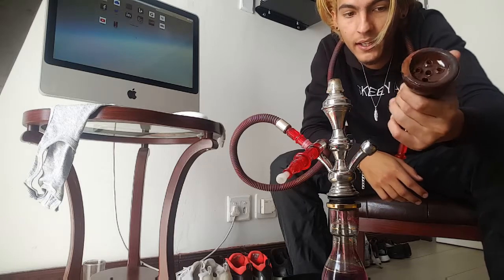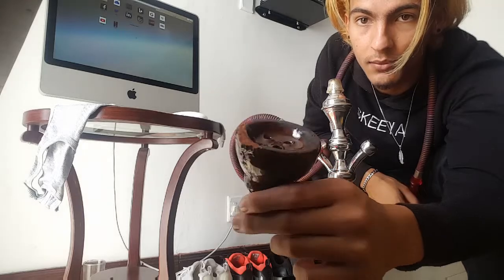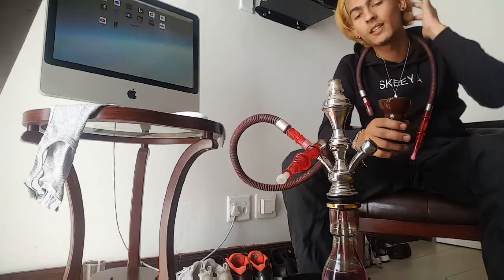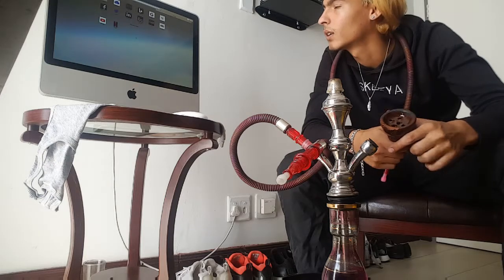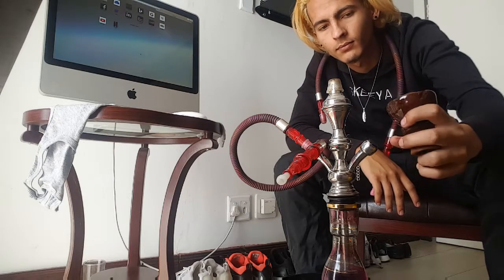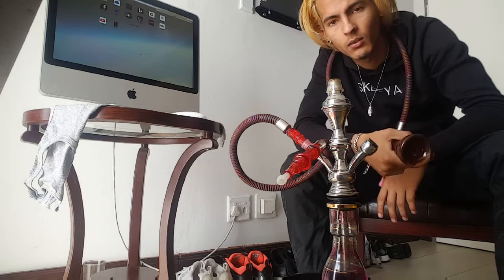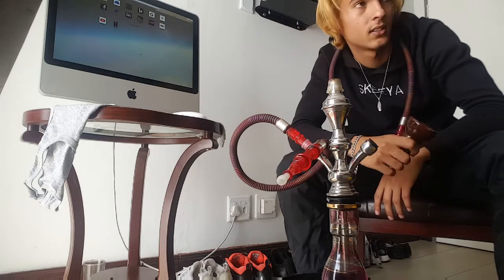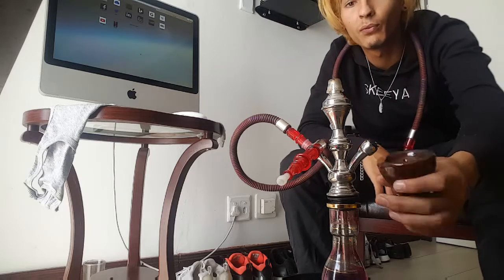I don't really like these heads because they're clay — look at this, it just chips everywhere, and it chips on top here. It's not really that good, but it smokes nice. It's very shallow as well, so it finishes quickly. When I make a hookah now and smoke it, it'll probably just last me like 20 minutes, maybe 15 minutes, which is kind of short.